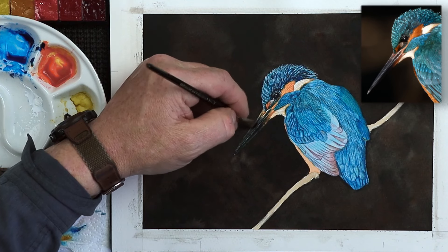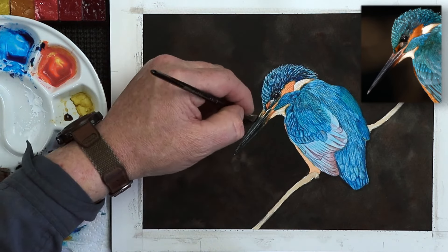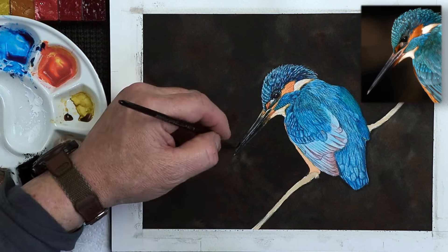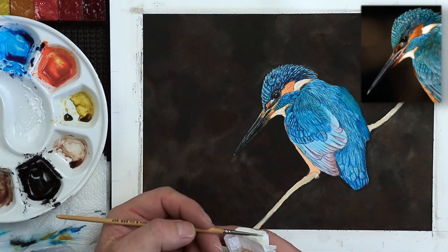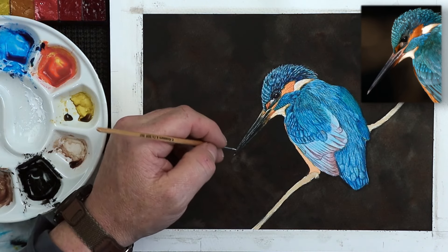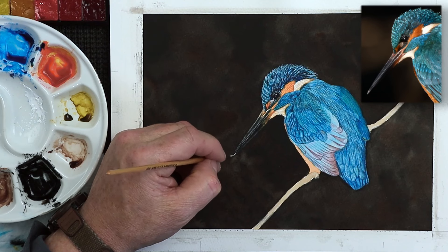I do that using a stiff bristled brush. This one is by Rosemary & Co and it's their eradicator — the small version. It's a really useful addition to your painting kit. Then I'm going to do something which a lot of people don't like, but it's the way I tend to paint. I'm going to use some watercolor white. The watercolor white is very useful for really bringing out those highlights.